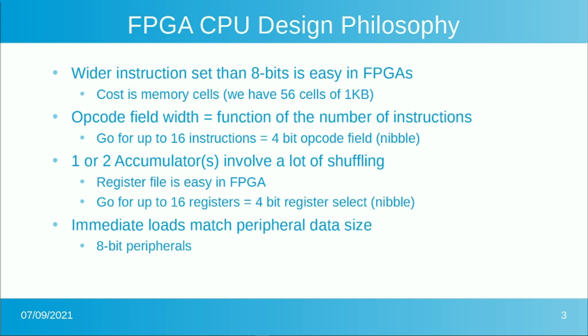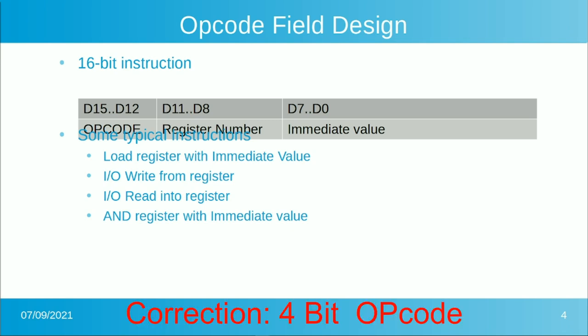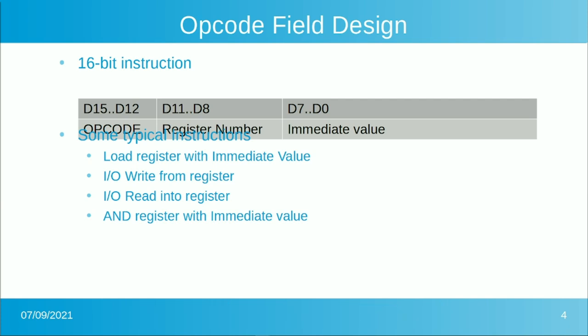Since we're dealing with 8-bit peripherals, we want to load immediate data that's 8 bits wide. That puts us at a 16-bit instruction: 4 bits for the opcode, 4 bits for the register select, and 8 bits for immediate loads. The most significant 8 bits are the opcode. The next 4 bits are the register number. And the 8 bits below that are the immediate value. For an I/O write from a register, you'd have the opcode, the register number, and D0 through D7 as the peripheral address to write to in I/O space.